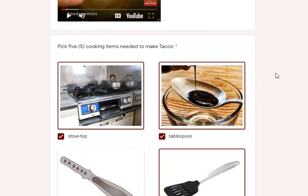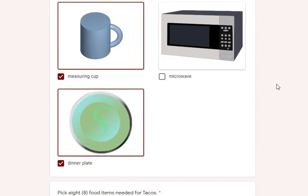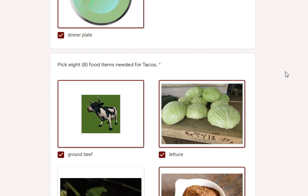We're going to go through the cooking items needed for tacos: stovetop, tablespoons, spatula, frying pan, measuring cup, and of course a dinner plate. The eight food items needed for tacos: we've got ground beef and lettuce.